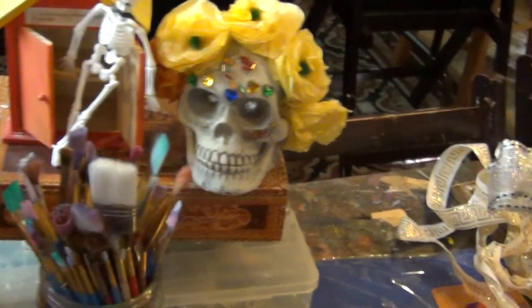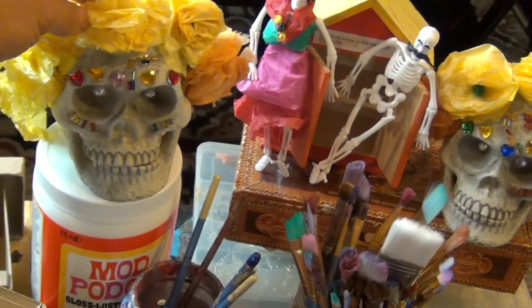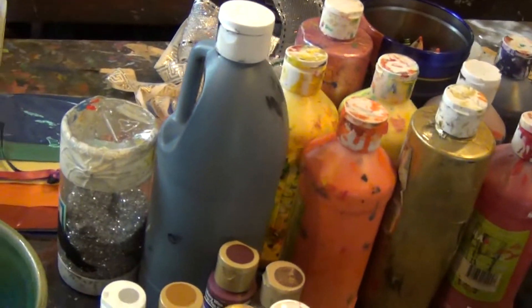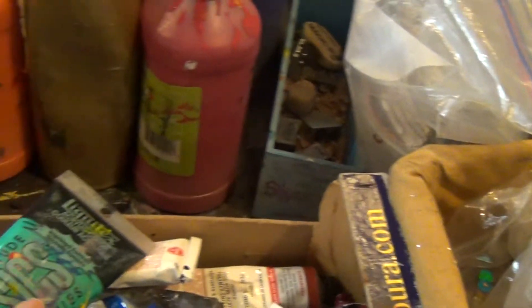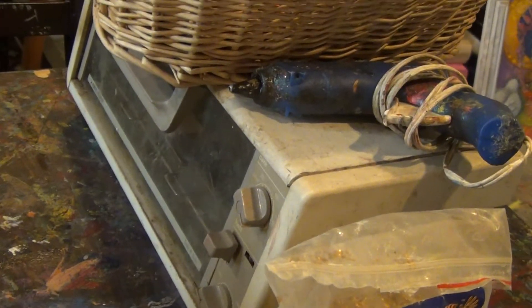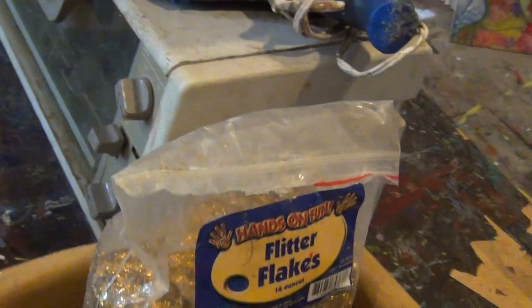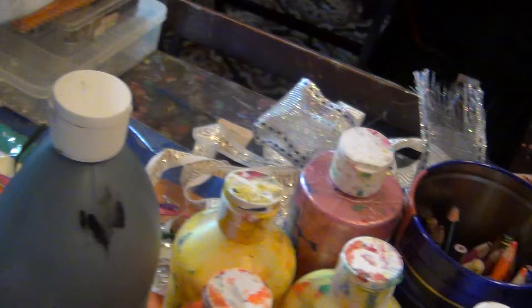I will go over and show you how to easily make these very typical Mexican flowers. I have all kinds of paint: craft paint, heavy body paint, medium body paint. I have a glue stick because I have a glue gun that I will probably use. Lots of beads. Some of these flitter flakes, which I may use, or I may use regular glitter that I have here.